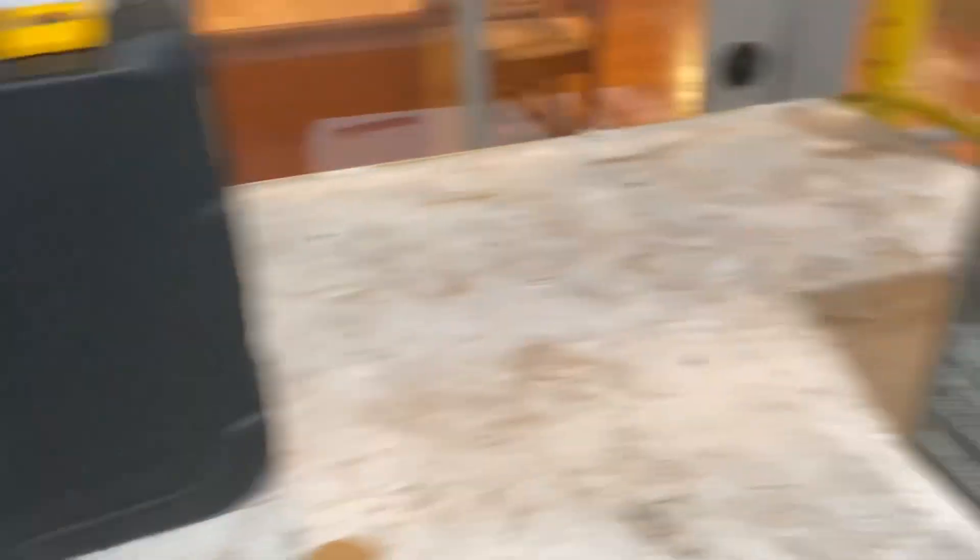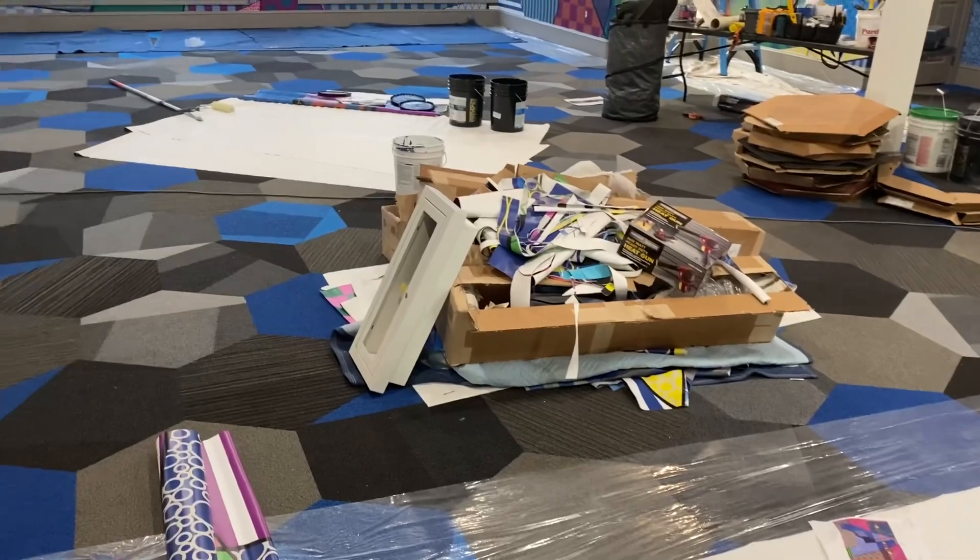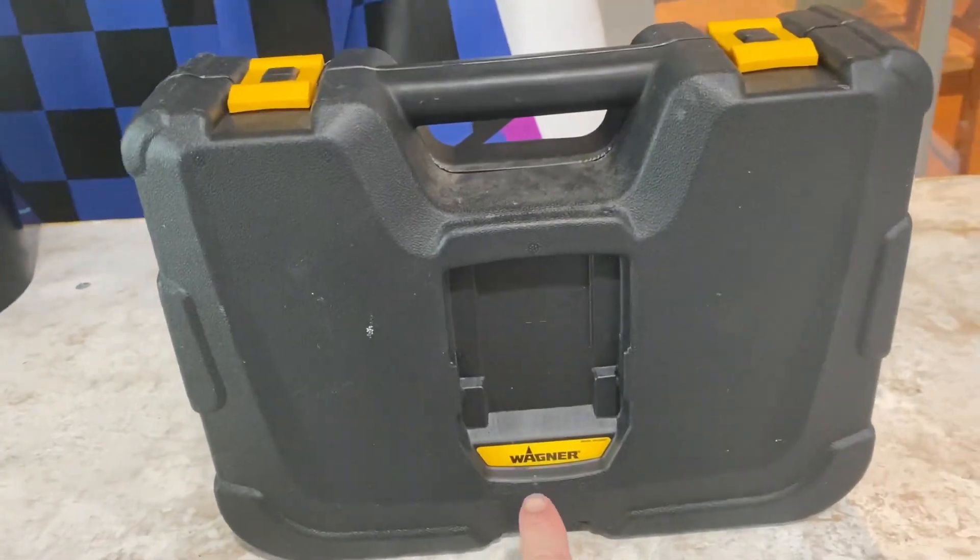I highly suggest that you take that Chicago Electric, put it where it belongs, and get yourself one of these Wagner heat guns. Thanks for watching.